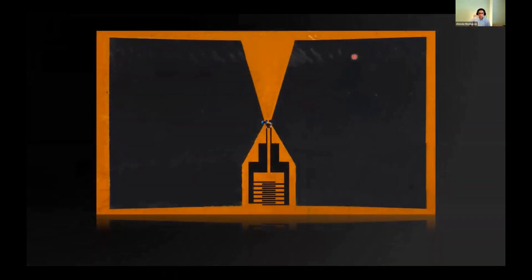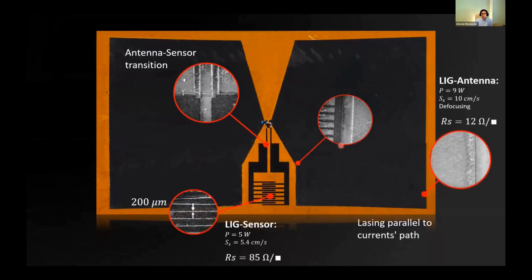Here is the device we manufactured. As you can see, we have two different kinds of LIG: the darker one and the lighter one. They are different not only in appearance — the darker one is fluffier while the other is more compact — but also in their electrical parameters. The LIG sensor, the dark one, was achieved by means of lower scan speed and laser power at the cost of higher sheet resistance. On the contrary, the LIG antenna was achieved by means of higher scan speed and laser power, and also by adding defocusing on the beam, because in this way we achieved overlapping between adjacent lasing spots, resulting in a more compact and more conductive trace.